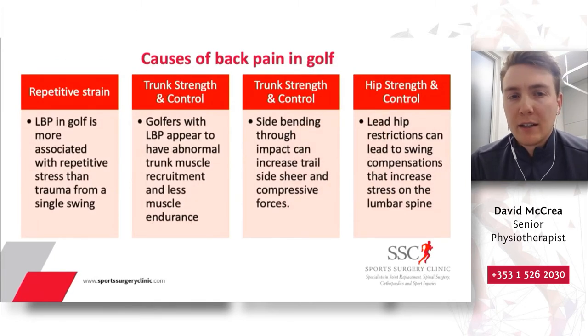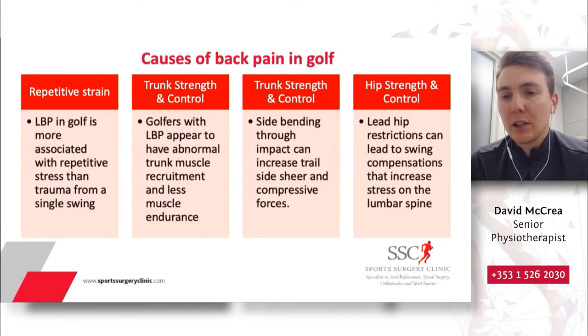In order to understand how to prevent low back pain in golf, it's worth looking at the most common causes. Research consistently identifies repetitive strain as a key theme: low back pain in golf is more associated with the repeated stress of the golf swing rather than trauma from a single swing. Most back pain in golf has a gradual onset. If you can identify it early, we might be able to get on top of it and prevent it from getting any worse.